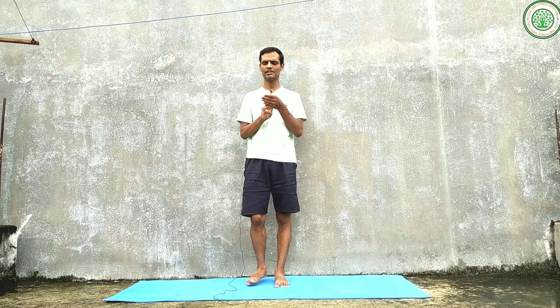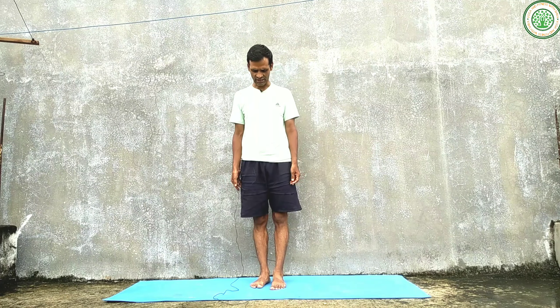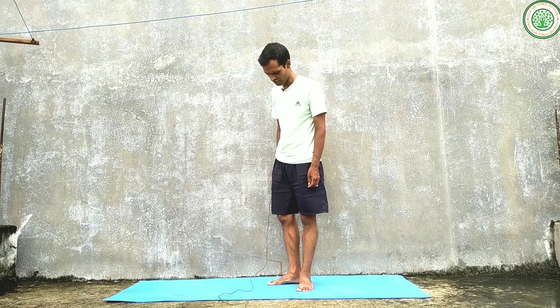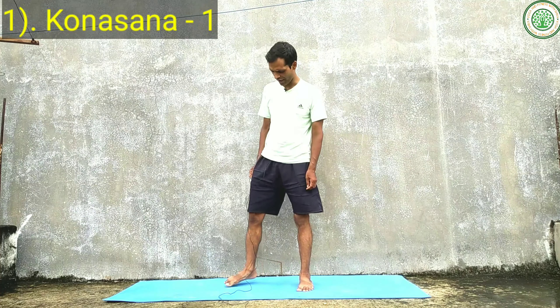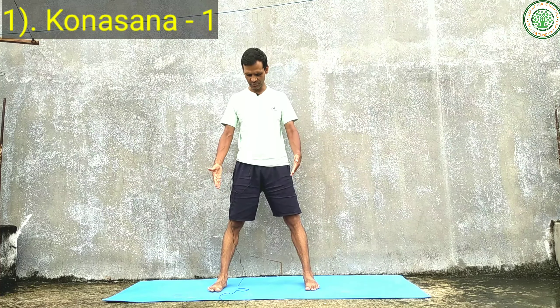Let's start Kona Asana. There are three variations of this yoga asana. I am providing Kona Asana first, Kona Asana second, and Kona Asana third. In Kona Asana, keep your feet two or two and a half feet apart, feet parallel to each other.